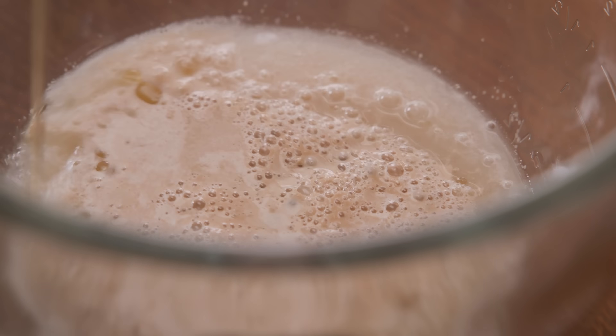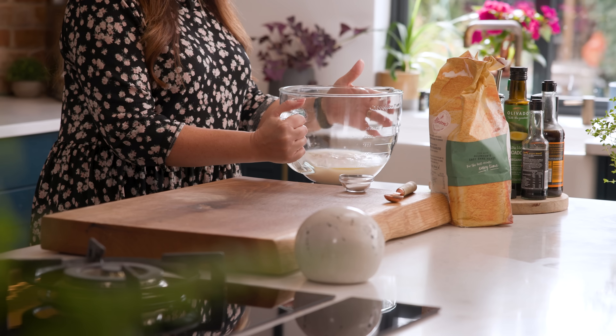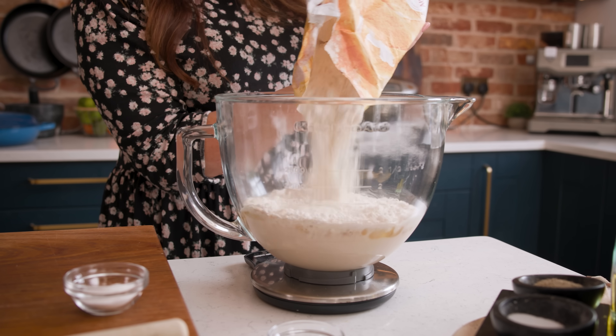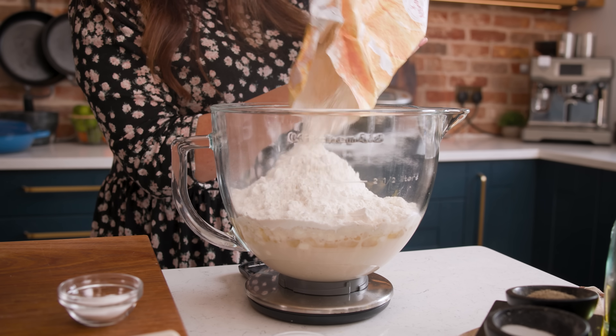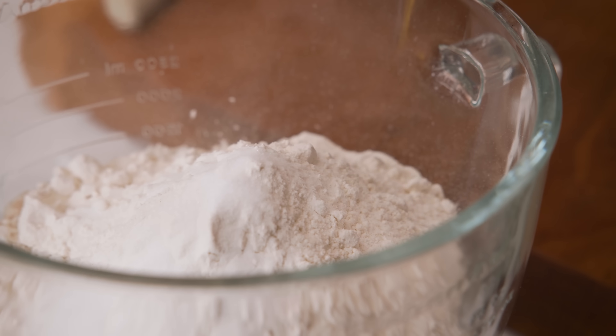Now add in four tablespoons of olive oil, 780 grams which is about six and a half cups of strong bread flour, and a teaspoon and a half each of sugar and table salt.